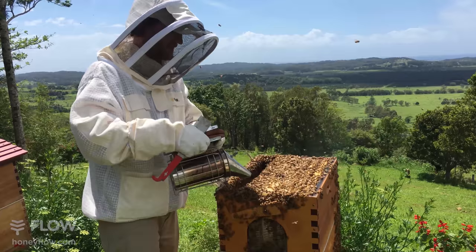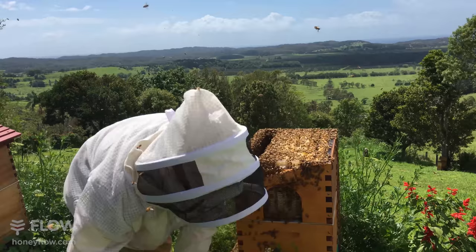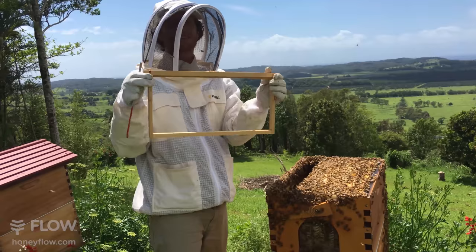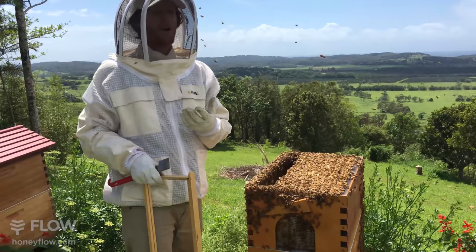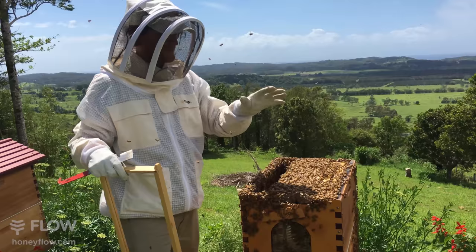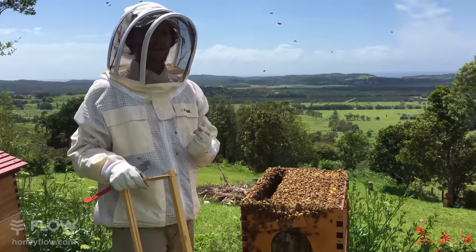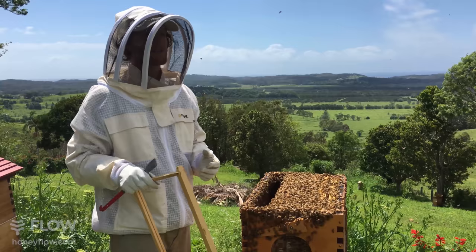Deborah asks how much wax do you put on the frame - the answer for me is none. Some people like to put foundation wax which does guarantee the bees will build a nice straight comb. I like to let them do it themselves. You do get some wonky combs sometimes, but that's a lot less work than waxing and wiring, and you're not importing foreign wax into your hive. Importing foreign wax does come with some risks of pathogens. For flow frames, if you put them into a busy hive with a nectar flow on, the bees will cover all surfaces in wax and start filling them with honey.